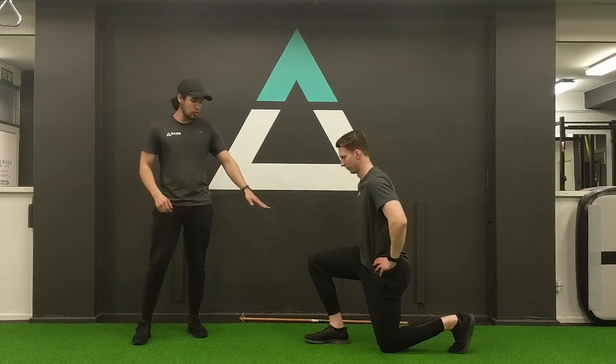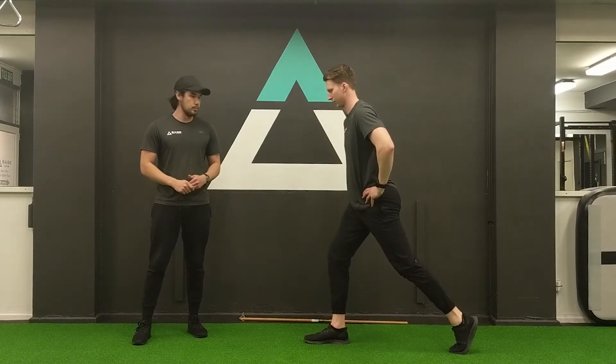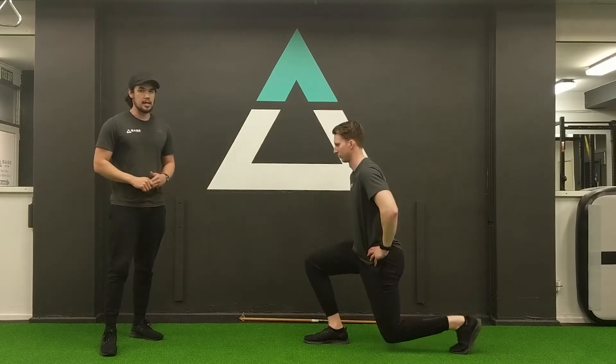Josh is going to load up his front foot with his body weight. He's going to push through the floor and come up tall. His feet always stay in the same position throughout the movement — just going up and down.